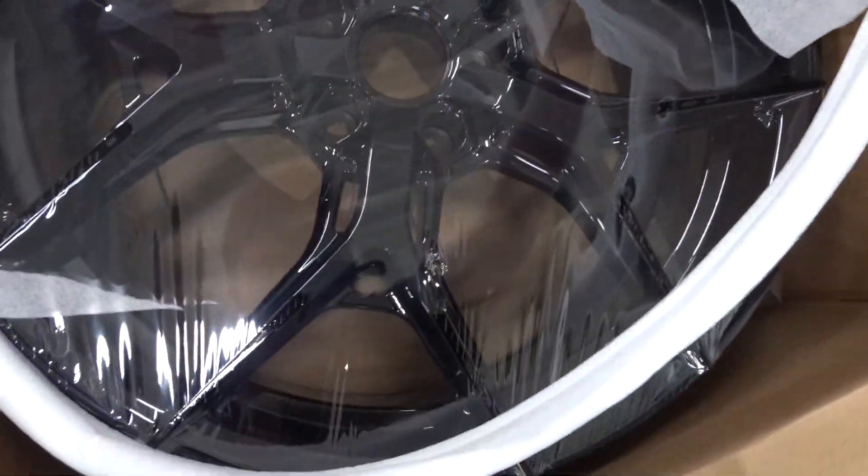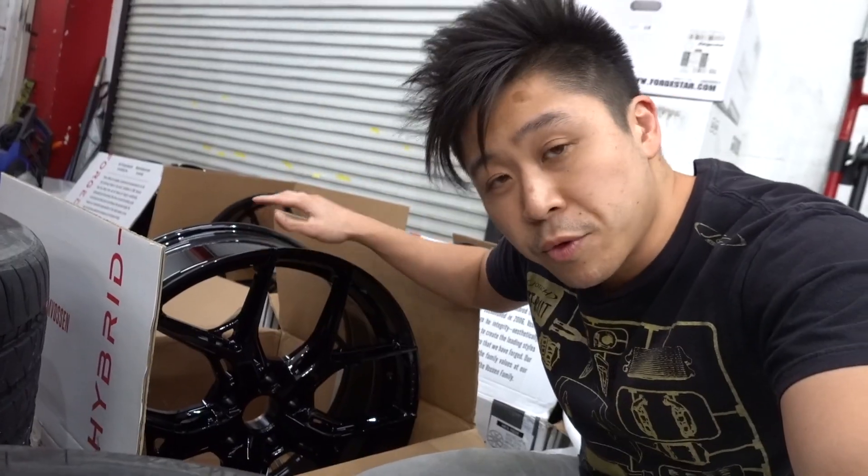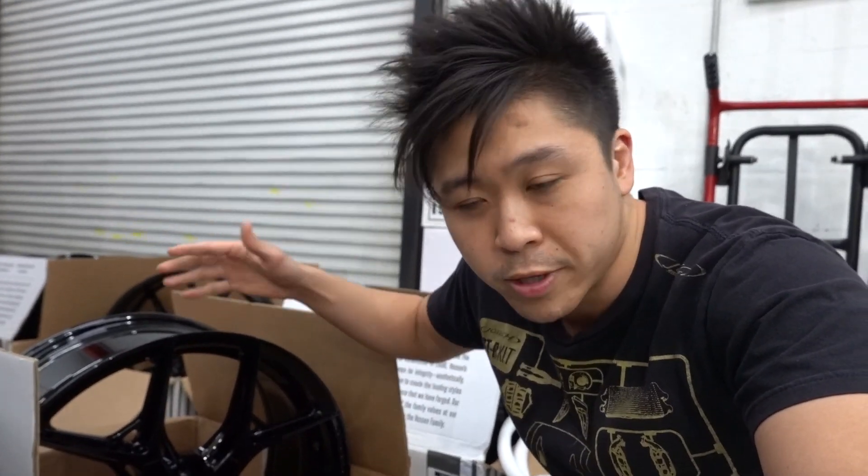HF5's gloss black — that's going to look pretty good with the red. Now, usually we do a stagger setup on the Model S's. However, with this set we're going to stick with a square setup because we want to be able to rotate the tires normally. We're going to expect more of an OEM fitment.